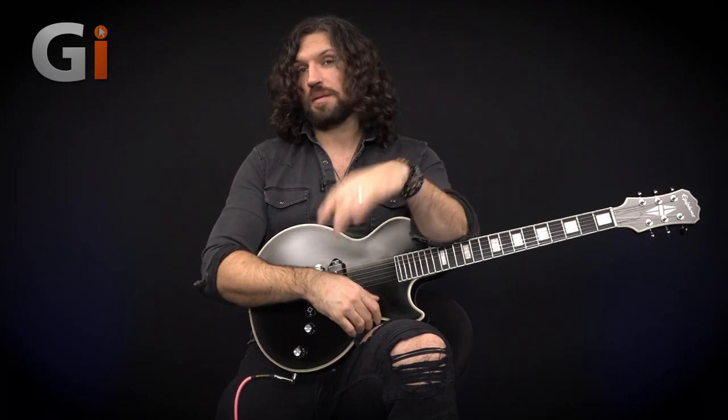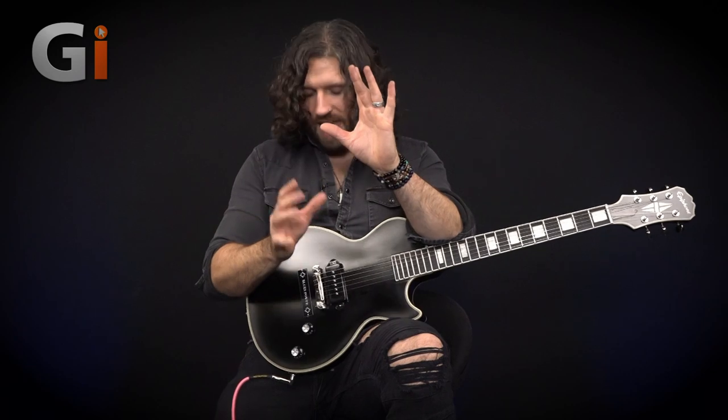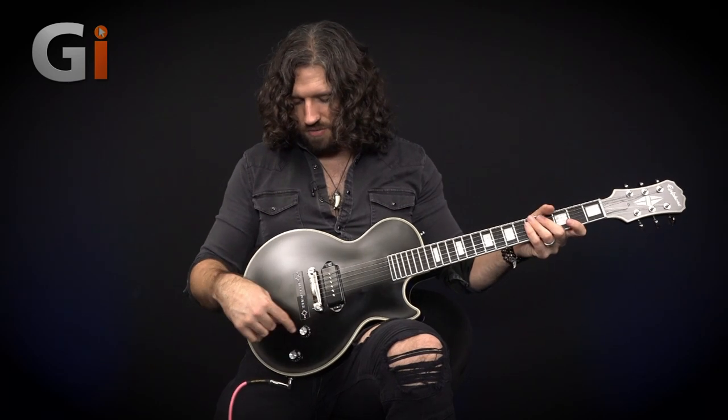So we've taken a listen to how this guitar sounds with a lot of distortion — let's back that down a little bit and explore some tonal possibilities. Normally at this point we do a pickup tour, but we have one pickup to deal with, so instead we're going to throw on more of a classic distortion and I'm going to show you how many tones you can get just by manipulating the volume, tone, and where you play on the string.